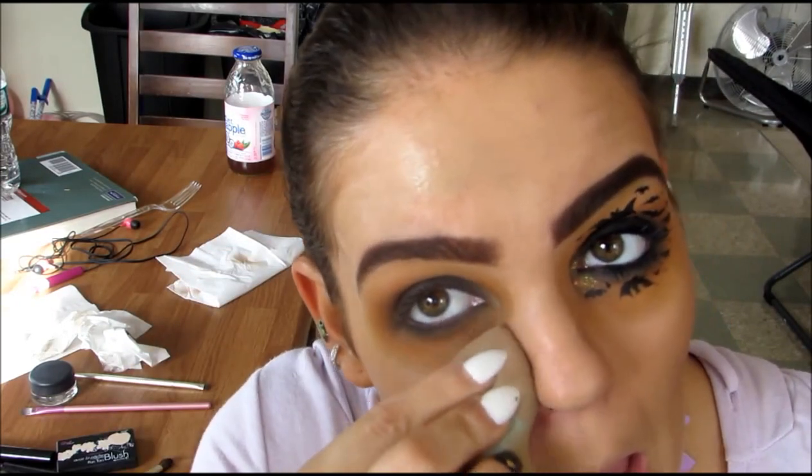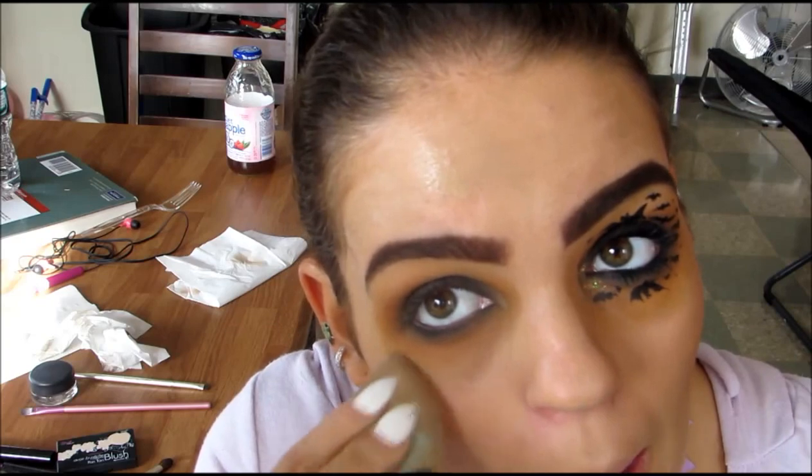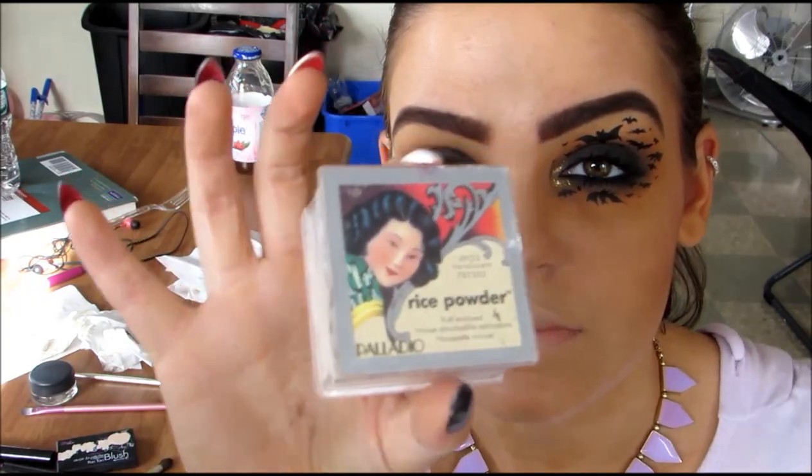When you're using a Beauty Blender, you want to make sure that it's damp so that it doesn't soak up all your foundation. Then I'm using a Translucent Powder from Palado and placing that all over my face.